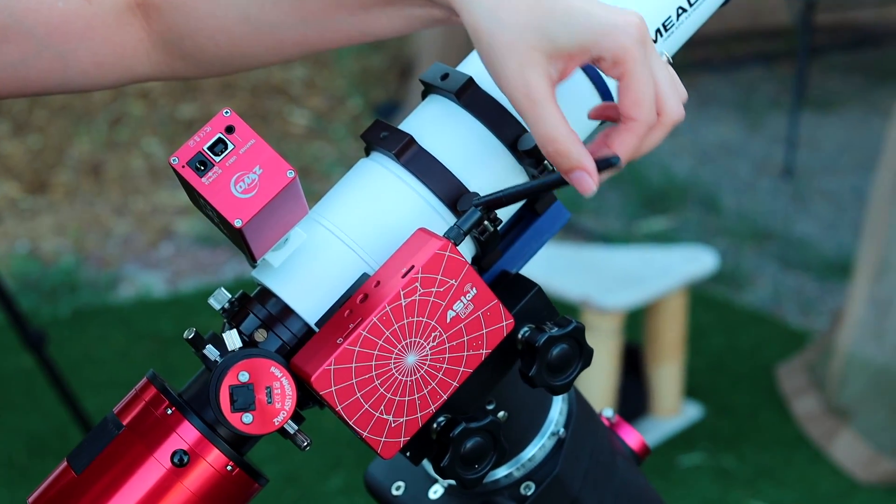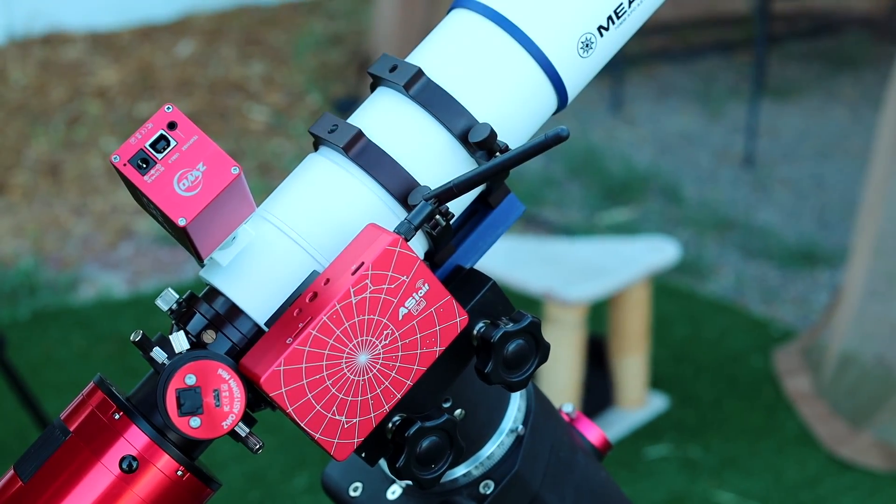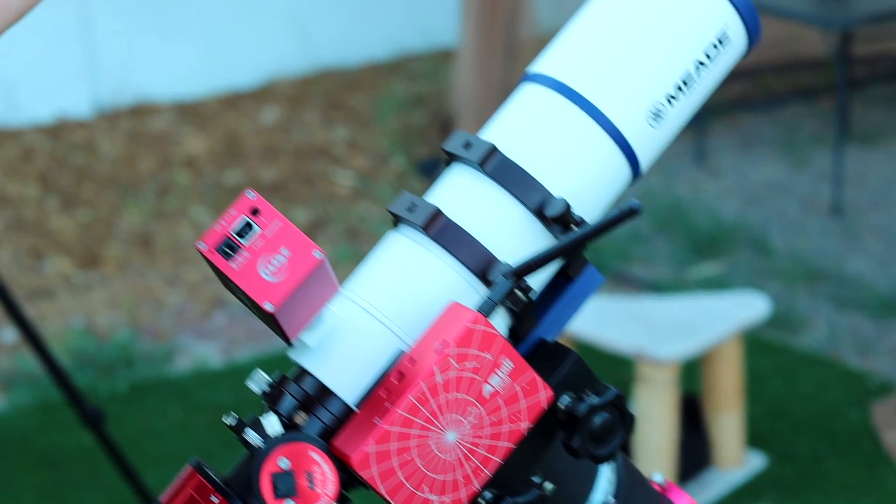Hopefully I'll have something for you guys soon, and I'll catch you guys next time. Clear skies! Can you think of more improvements that can be made to the design? Leave them in the comments, and who knows — ZWO may take note of your ideas.